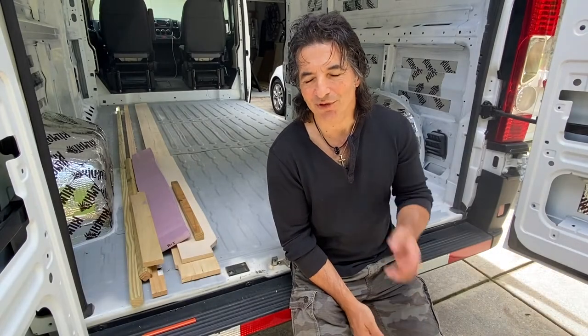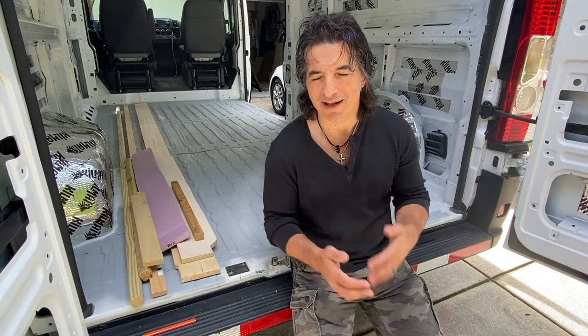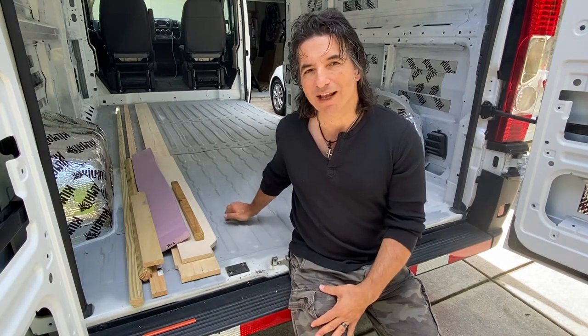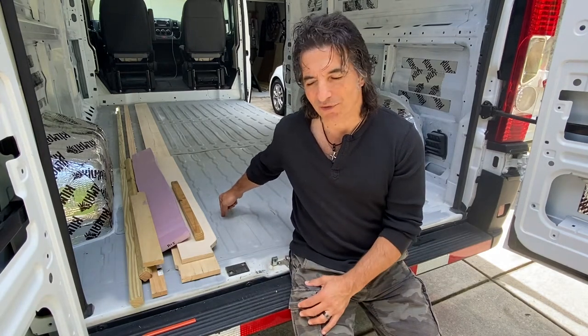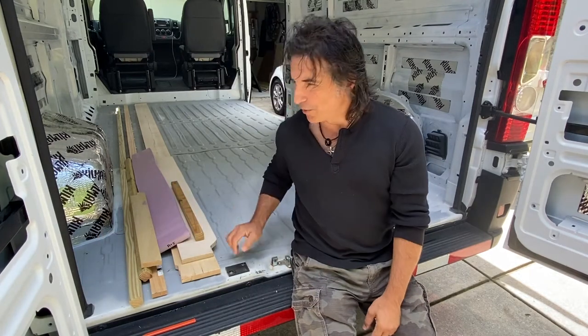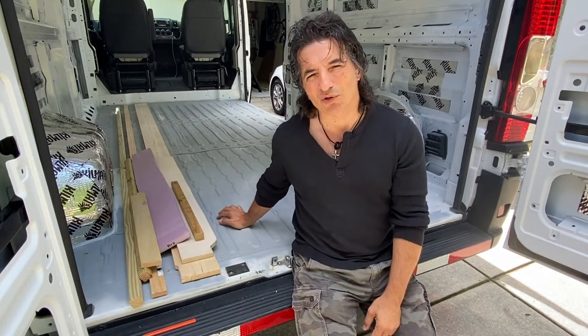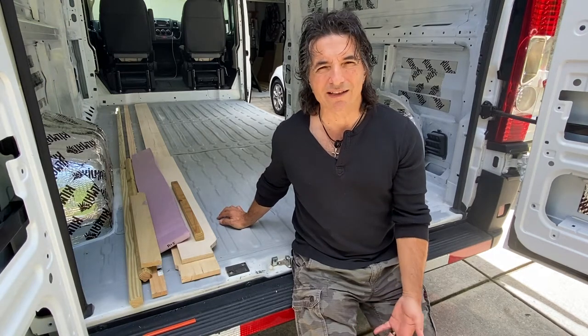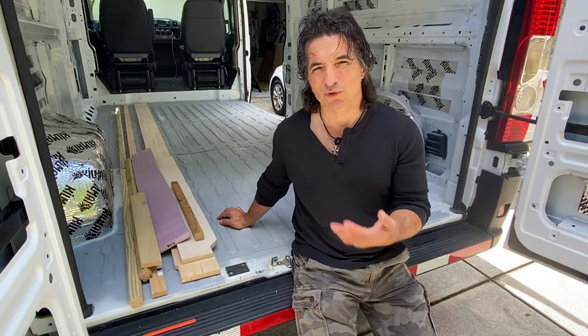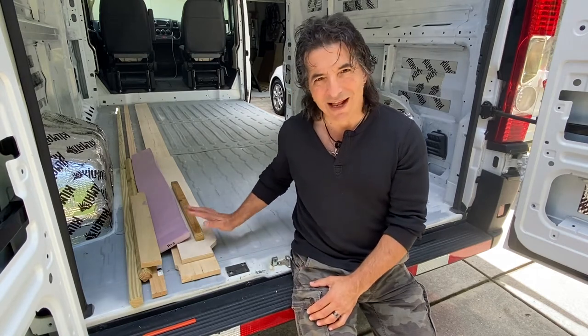When Tania and I were first considering how to build the subfloor, we made a list of do's and don'ts. One of the things we don't want is to put any more holes in the floor of the van. We will take advantage of the tie-down bolts that are here, but we don't want to create any additional holes. Anytime you create another hole, you've got the potential for rust and for water to get in.